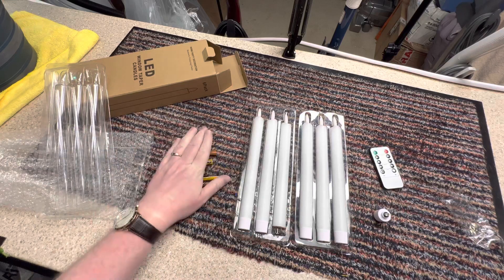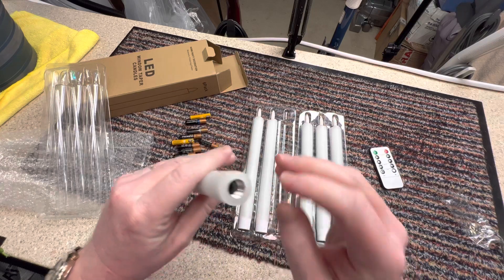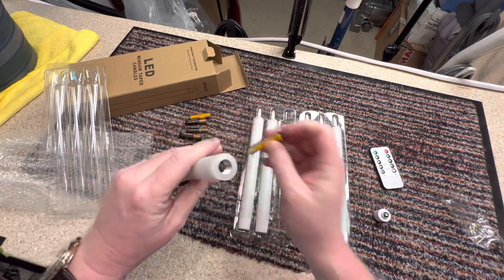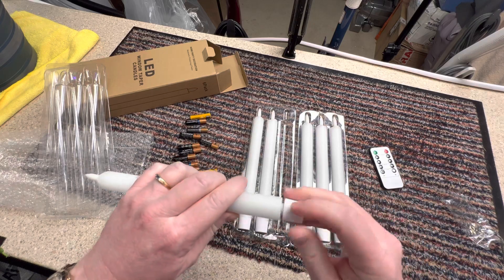Okay, got the batteries. I was given some really nice old-fashioned, oldie-worldly traditional candle holders for the Christmas tree.